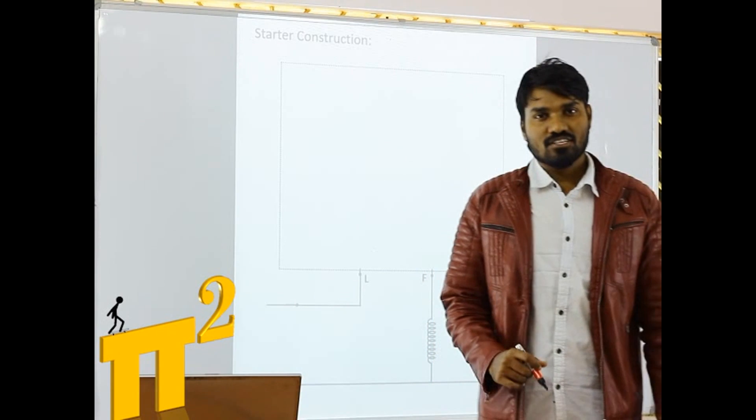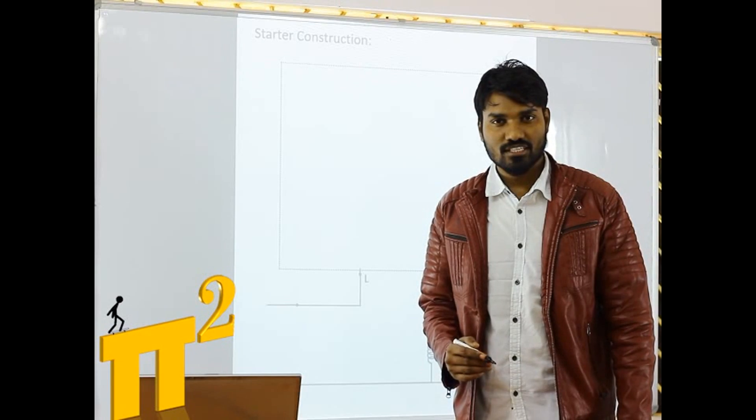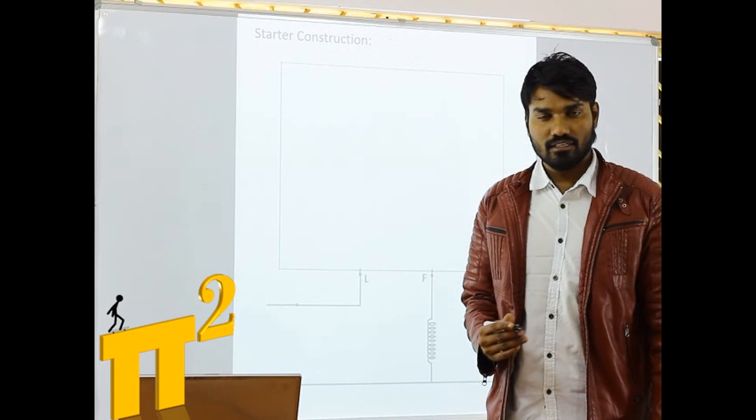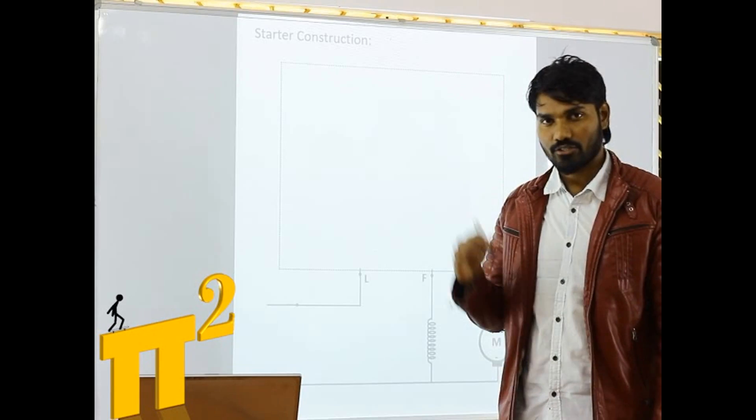Hello everyone. In this lecture we are going to see the operation of a 3-point starter in a DC motor. Let's see to it.